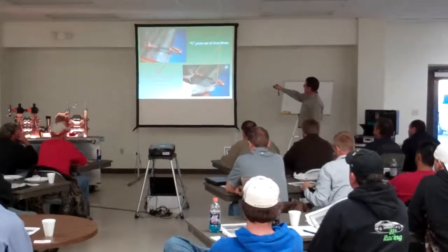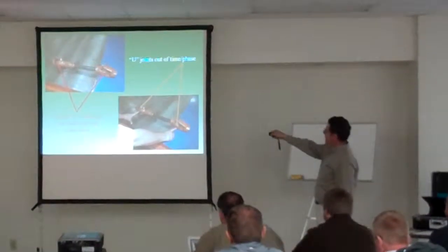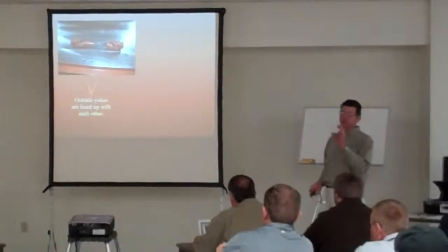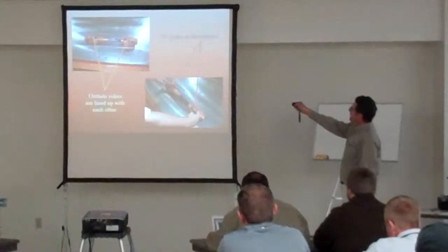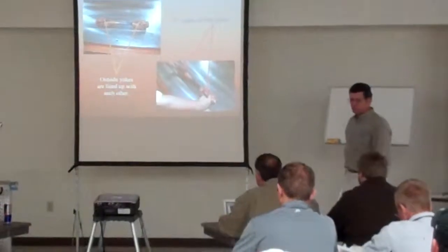You can see that the inside knuckle and inside knuckle are not lined up. Neither is the outside knuckle and the outside knuckle. Slip it apart, put it back together. Some have a square, some have a hex, some have a 21-spline. Just get it so the outside and outside, the inside and inside are all lined up, and it works just fine.